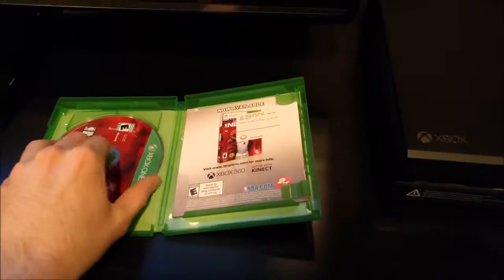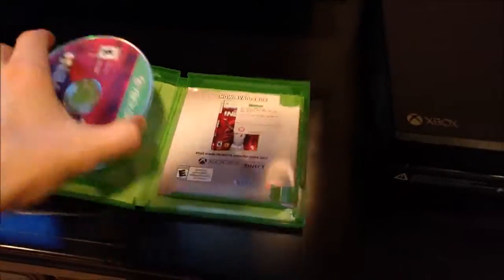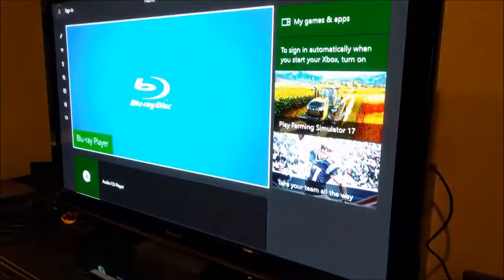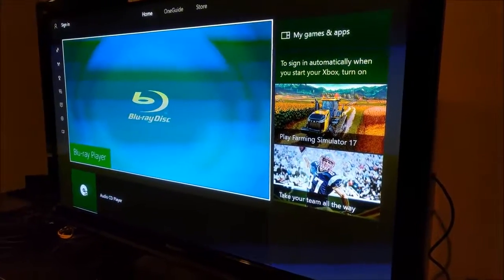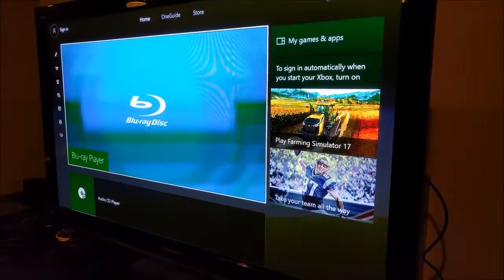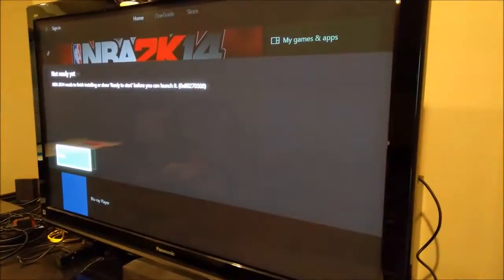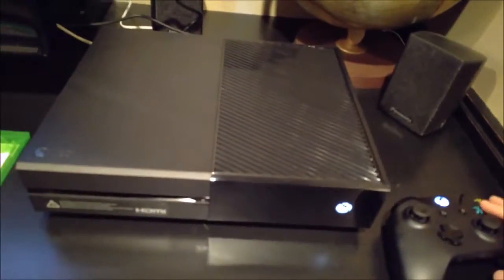Next I got an Xbox One game for the Xbox One — this better work. The Xbox sounds like it's working hard. Yep, no surprise — it's not ready yet because I haven't installed the whole game, but you get the idea: an Xbox One game should work on the Xbox One. No surprise there.